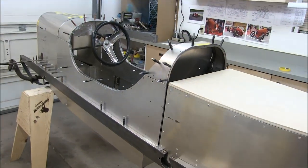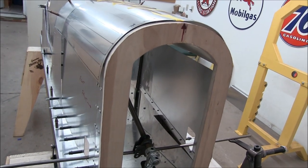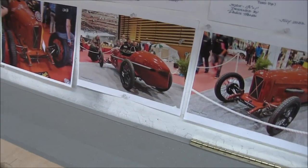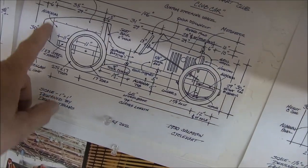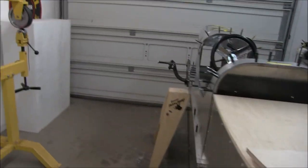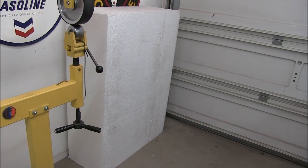You might have noticed these plywood pieces and this one on the nose. There are three locations on the car where we're going to use foam to create the compound shapes — the radiator, the rear cover, and down underneath the body. They're not quite finished yet but they're heading in the right direction. Steve rounded up a nice foam block that should be more than enough to cut out the three basic shapes, and I have a hot wire cutter you might have seen me use in previous videos, so we'll get that out and have a little fun.